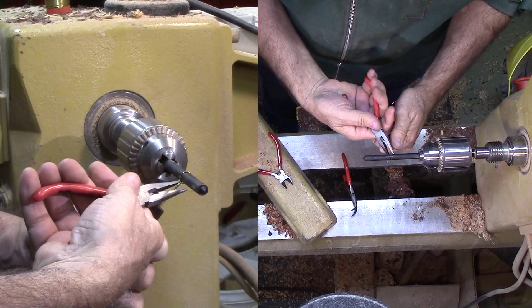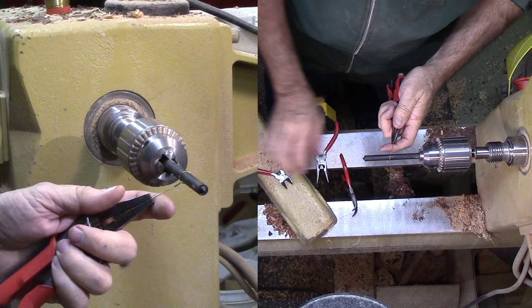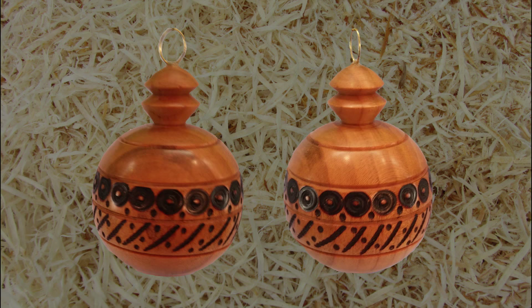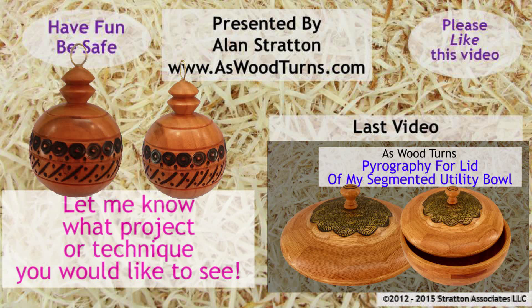I'll show this in this year's Christmas Ornament Woodturning Challenge. It's time for you to dust off your video camera and make your ornament video. Last year's challenge was fantastic. We'll see you again next week with another woodturning video. I love feedback via your comments — please like this video, and if you haven't already subscribed, please subscribe to both my website and YouTube channel. Always wear your full face shield; goggles are not enough. Until next time, this is Alan Stratton from As Wood Turns.